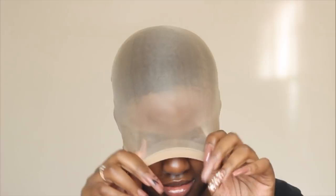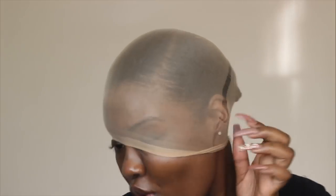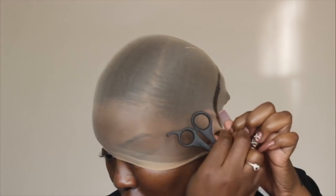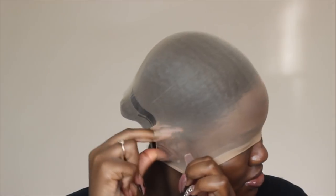As you guys can see, I'm already putting the wig cap on and I literally already look like I don't know what I'm doing, so just bear with me — I'm just trying this out. My wig cap is on, which I got from My First Wigs, so thank you so much for sending this over. I'm poking a hole where my ears are and pulling my ears through — it's supposed to lay the wig cap around your ears a little better.